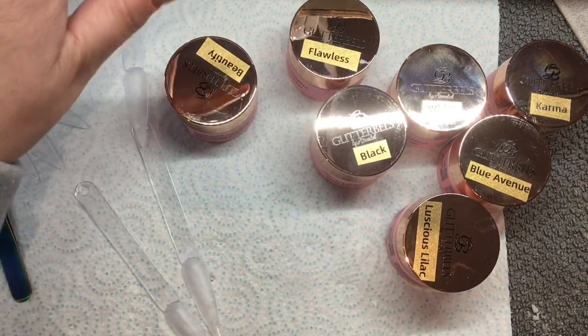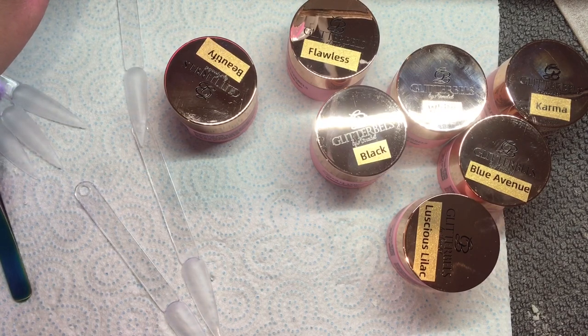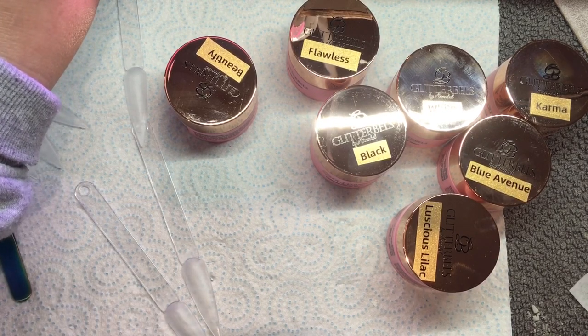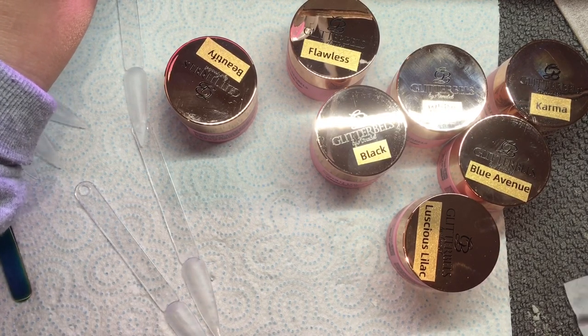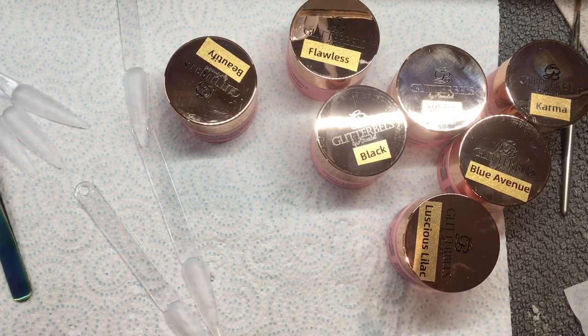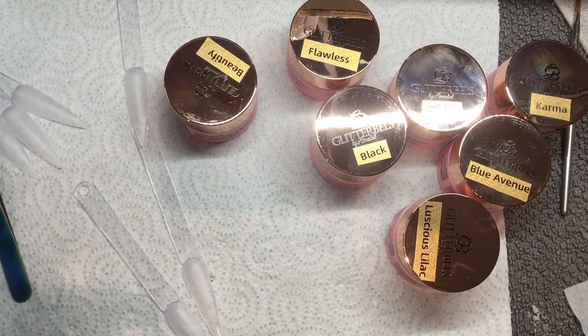I'm going to flash cure this for about 10 seconds, just to see if it does have a tacky layer, and when the tacky layer actually kicks in — because this will be good to know for whenever I'm doing any pigment work with some of these colors. That's 10 seconds — yep, still has a tacky layer.